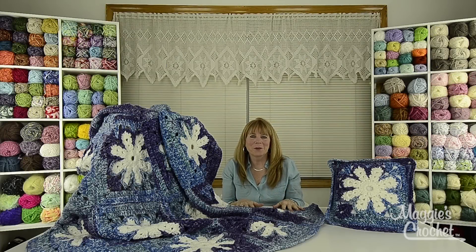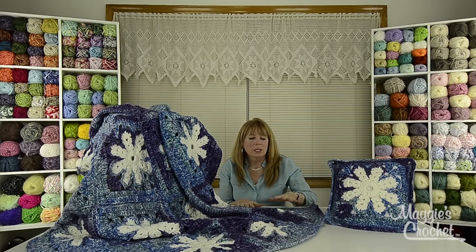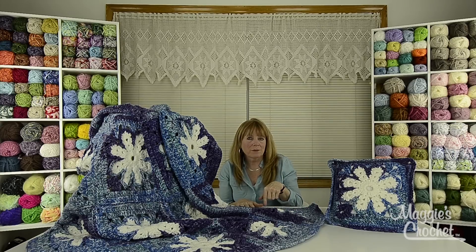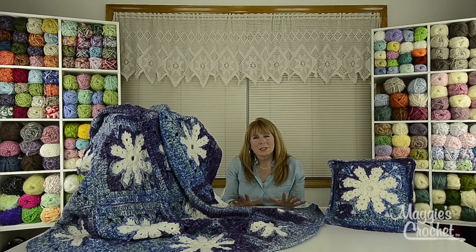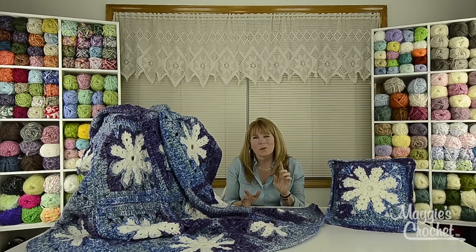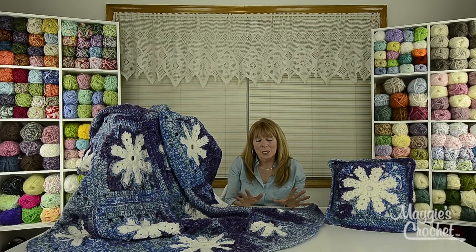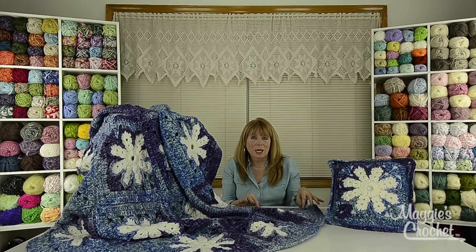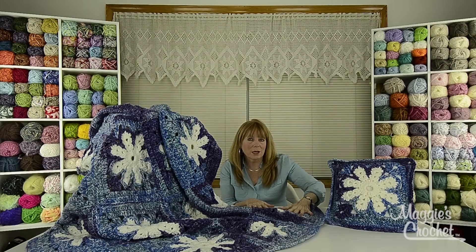Hi everyone, I'm Maggie Weldon from maggiescrochet.com. In this video, we're going to show you how to make either the afghan or the pillow. If you're watching the video for the afghan, make sure you watch the video for the pillow and vice versa. This was designed years ago and it was featured in Crochet Fantasy magazine in a red, green, and white color combination — they called it a Christmas Wrap Afghan. We chose to do it in a bulky white yarn and now I'm going to call this one an icy snowflake afghan.